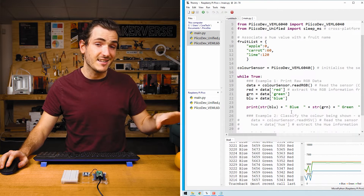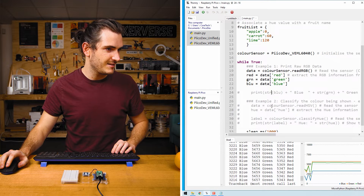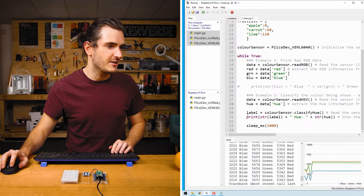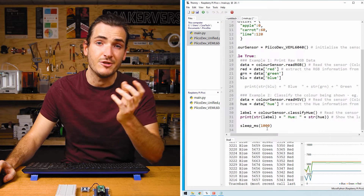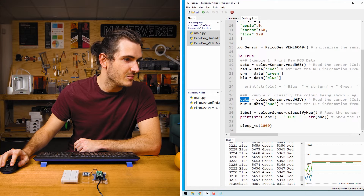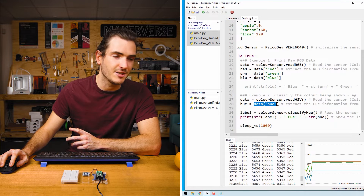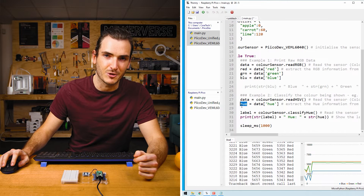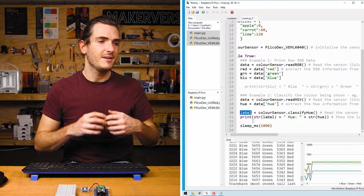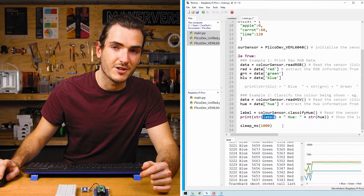Let's work on that color classification to see if we can tell the difference between these three colorful fruits. I'll comment out the print statement and uncomment everything under example two — using Alt+4 to remove those hashes. Example two is going to use hue, saturation, and value, and just extract that hue information — the type of color we're looking at. We assign the HSV values to a variable called data, extract the hue from that dictionary, and store it in a variable called hue. We also call a classifying function to classify that hue and store the label, which by default covers red, green, blue, magenta, etc. We print the hue value and the label.